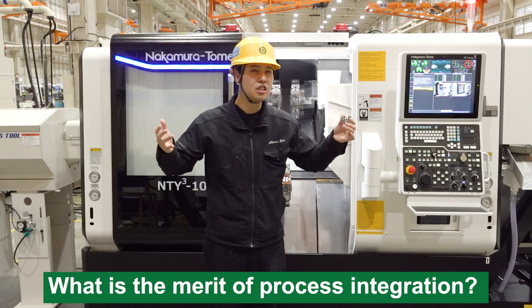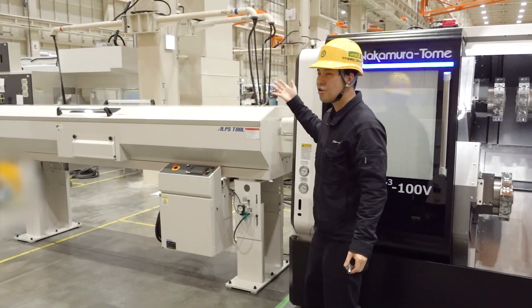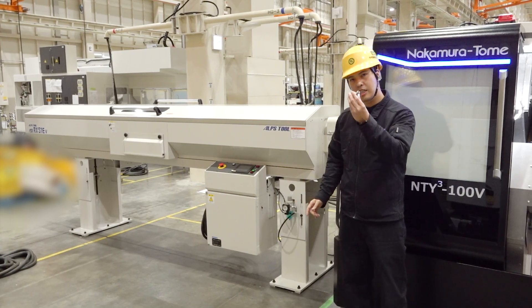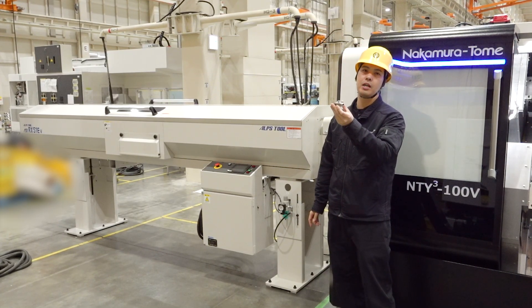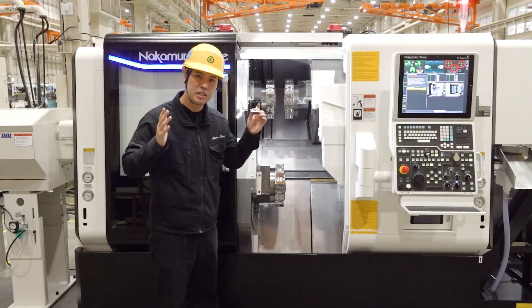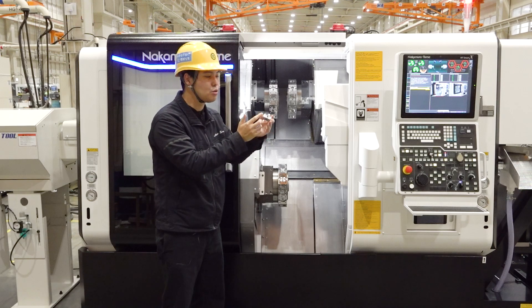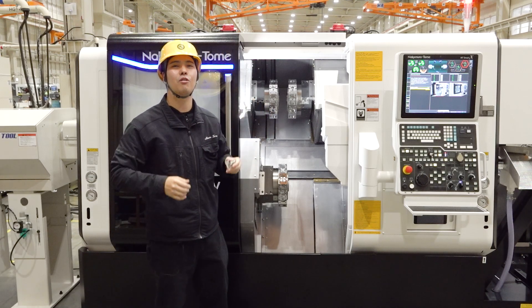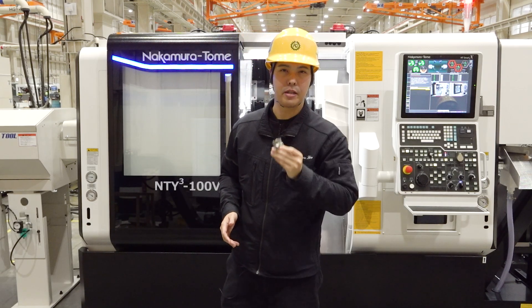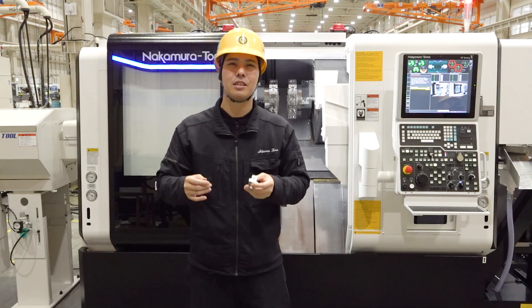What is the merit of this process integration? Here it is — you can use the simplest automation system in the world: a bar feed. This workpiece is made from bar material. This machine has three turrets and three Y-axes, so it can do milling jobs efficiently — going from a round bar to this final shape. Everything is connected. We can fully automate the machining of this workpiece.